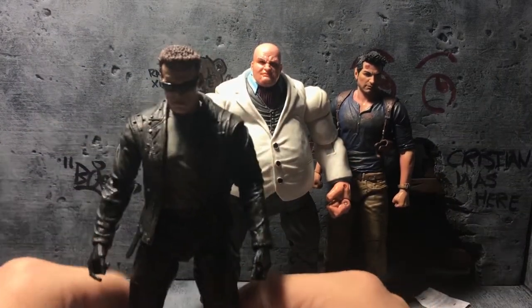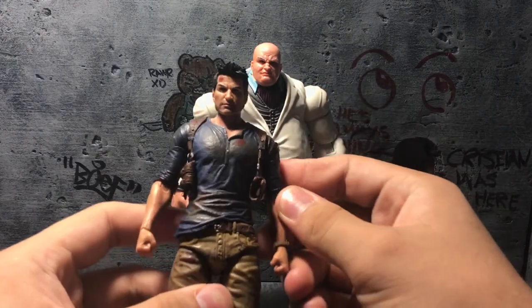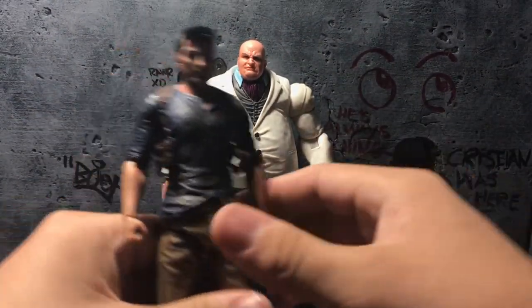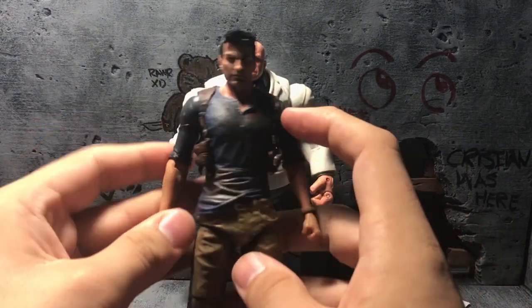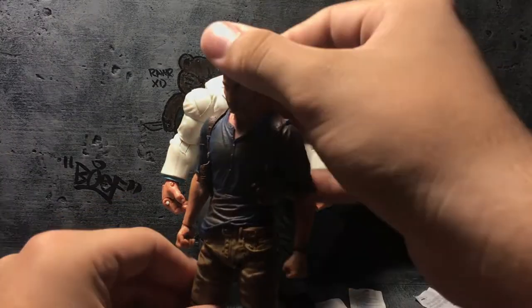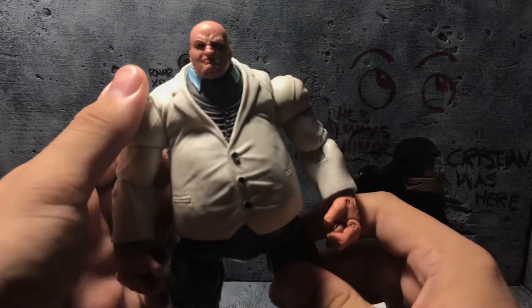Then I've got this Nathan Drake figure, which is cool for a background-type character — oh, Kingpin fell! But yeah, he looks good as a background character or thug because of the gun holster straps. Cool paint and sculpt to this figure, I really enjoy it.